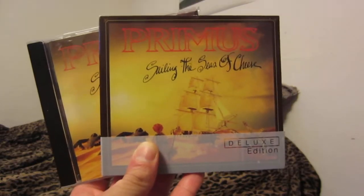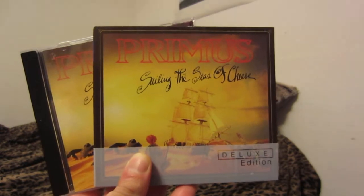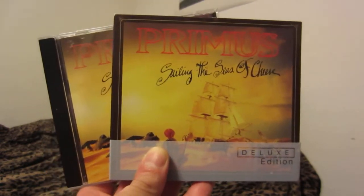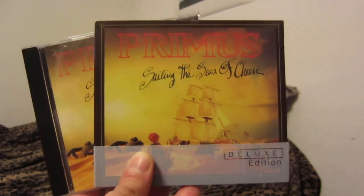Welcome back to another album collection video. This one I take a look at my Primus Sailing the Seas of Cheese album collection. We have two CDs — one is the more recent 2013 deluxe edition CD and Blu-ray.